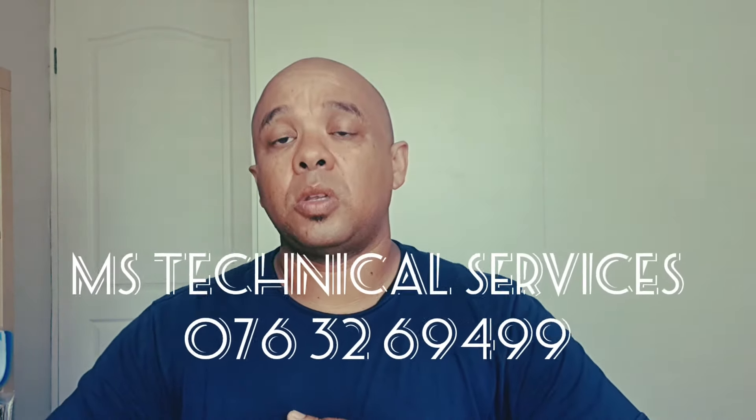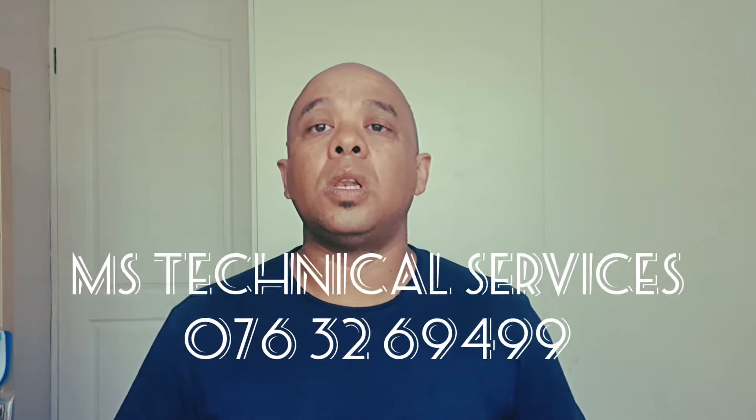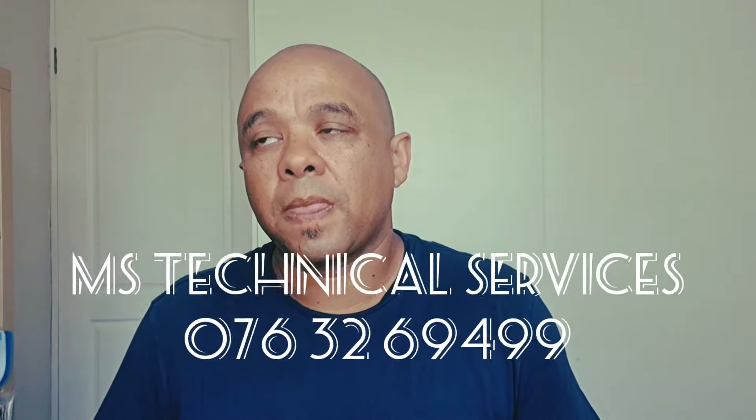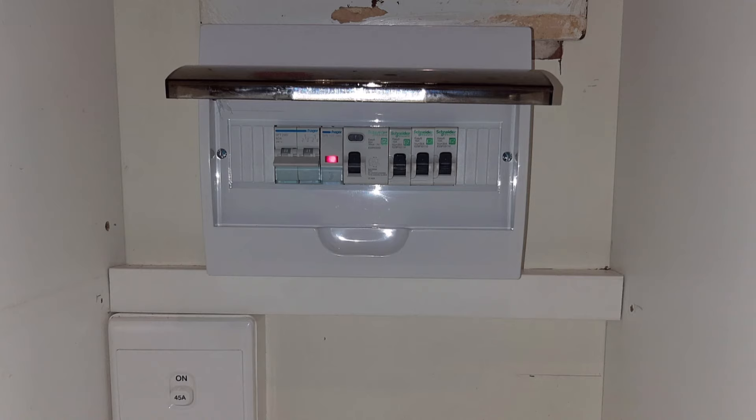This is where you start looking at having an embedded, central system, where you might need an electrician such as myself to come out and assess your requirements — look at your load, look at all the things you want to keep powered up during load shedding. Then obviously look at the space where you'd like your inverter and battery bank installed. Distance from the distribution board will add to the cost; if it's next to your DB, it's straightforward standard costing. To do a changeover of selected circuits in your DB, we make sure there are no heavy appliances on the circuits you need to back up.